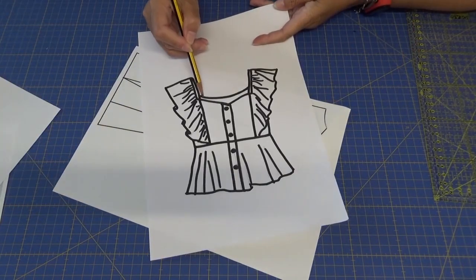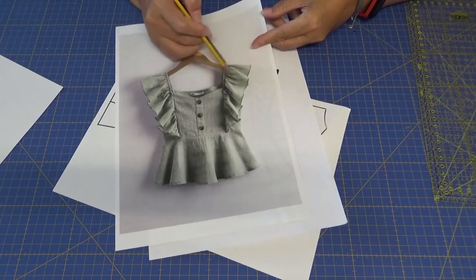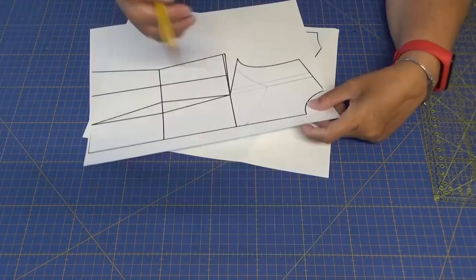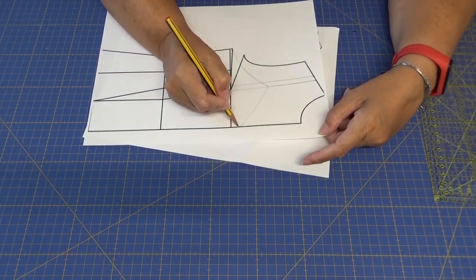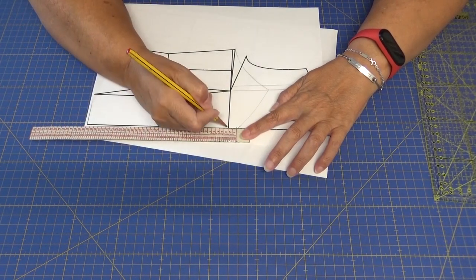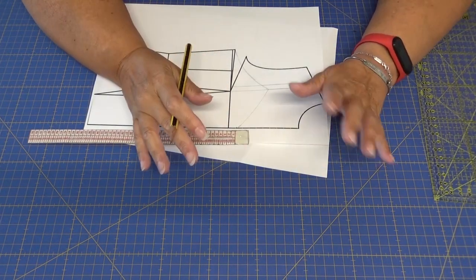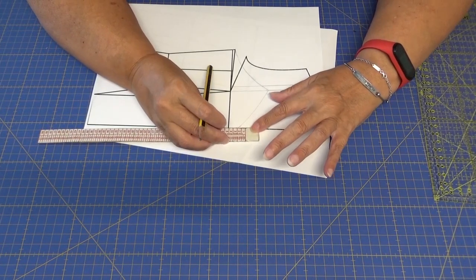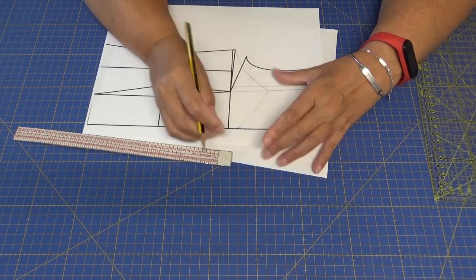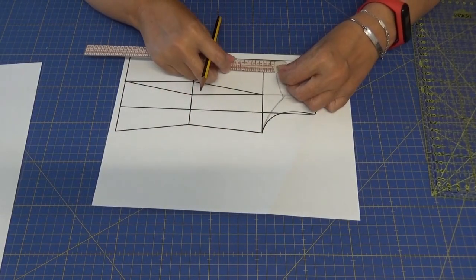Esta parte de aquí es la parte de atrás, se puede ver en la fotografía también. Yo le he dado como un poquito de subida más en el escote, le podéis dar dos centímetros más. En el delantero, lo que es el escote, yo le he dado dos centímetros a partir de la línea de pecho para que no baje hasta abajo. Si no queréis que os quede tan pronunciado el escote podéis subirle tres o cuatro centímetros. A la espalda le he dado tres centímetros.